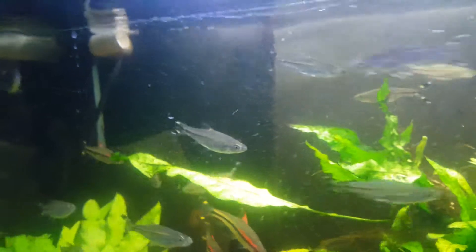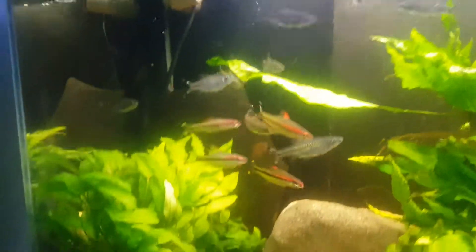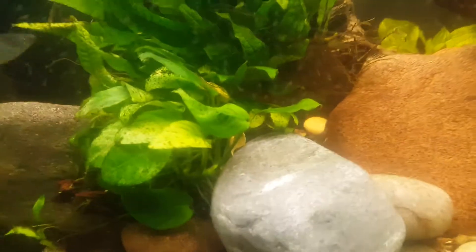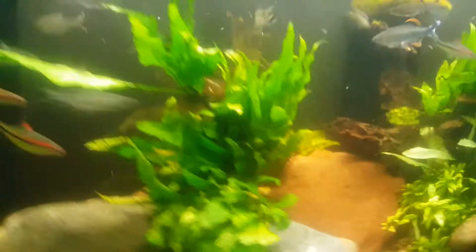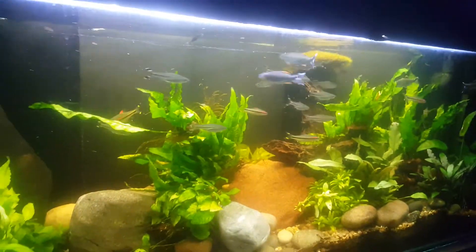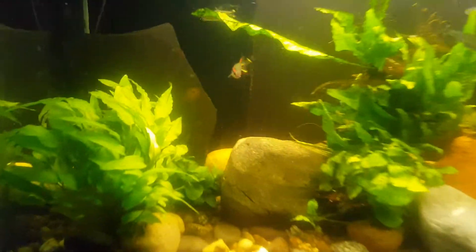Mackerel barbs — to be there barbs. Scissor tiles. Not nice. Little bristlenose black there. Looks wild, don't it? Yeah, powerhead.